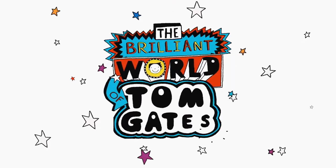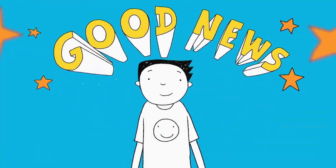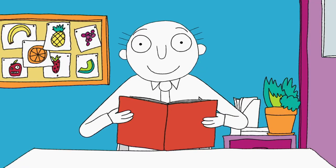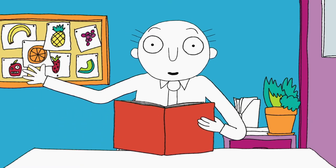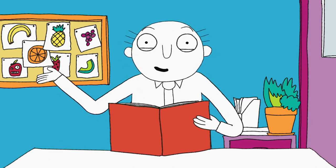Welcome to my brilliant show. There was good news — Mrs Worthington liked my sketchbook homework. And bad news — Mr Fullerman is about to show it to my mum and dad at parents' evening. 'Good evening, Mr and Mrs Gates. Very lovely to see you again under different circumstances this time.'